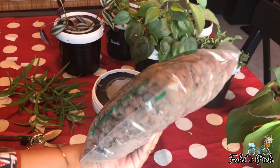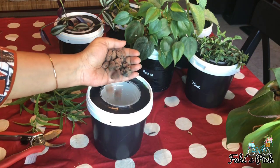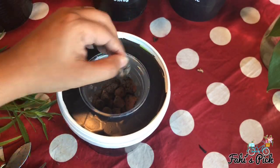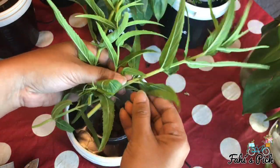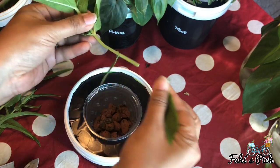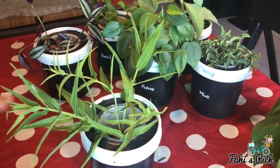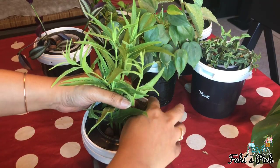Next you need some clay balls. If you don't have clay balls you can use pebbles or gravel, but clay balls work the best. First add some clay balls to the basket — I have spearmint cuttings here. Remove the bottom leaves of the cuttings, place them in the container, and when the cuttings are steady add some more clay balls for extra support.